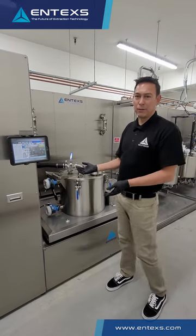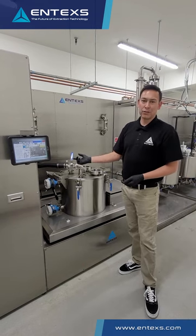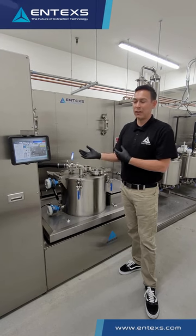This is designed to hold up to 15 pounds of biomass input using cold ethanol extraction. This removes the oil in a very clean way so you don't get the fats and chlorophyll lifted out of the process.